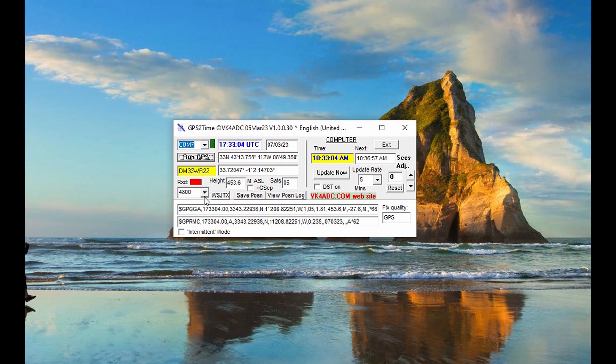I've got this set at 4800 baud. It works. The instructions for the app say the faster the data stream from the signal, the more accurate the time, and you can see there are a number of other baud rate choices available. If you open GPS2Time prior to opening WSJT-X, you can open the FT8 app and then click the update button, and this will insert the Maidenhead grid square into the data element in WSJT-X, so you don't have to go back into your settings to make sure you've got the right grid square in the software.